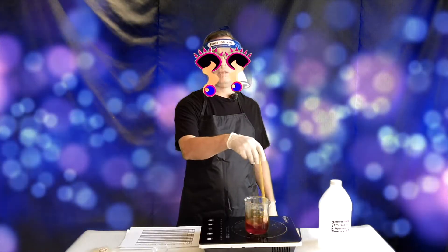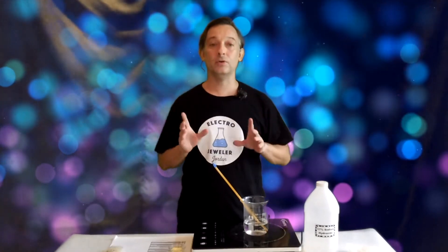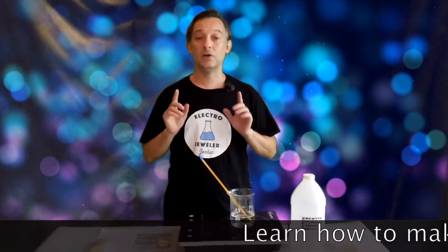Hello, Electro Jeweler Jordan here, and today I'm going to show you how to make superior liquid liver of sulfur.